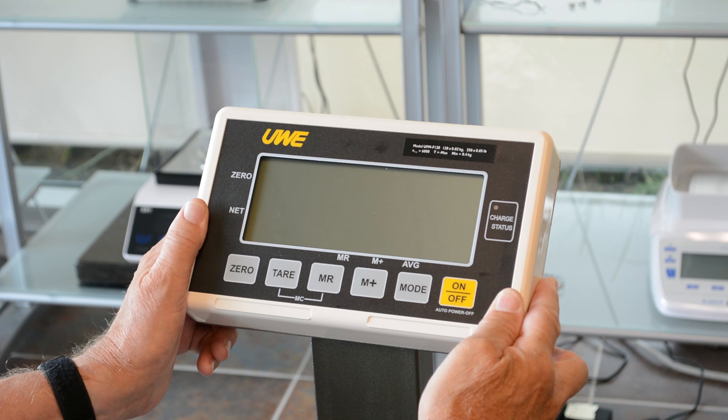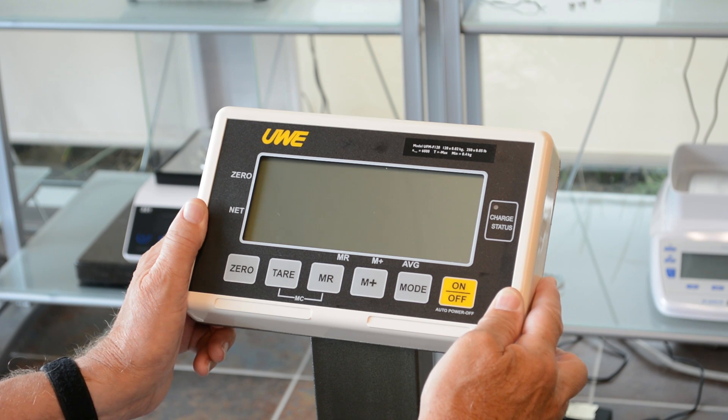The issue would normally show itself when it reads 'Cal?' or will not weigh at all and just shows five zeros across the screen.